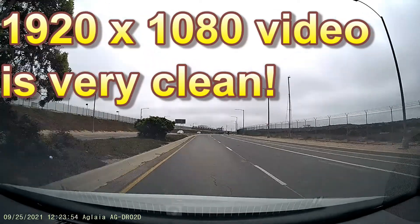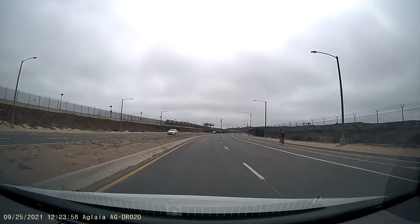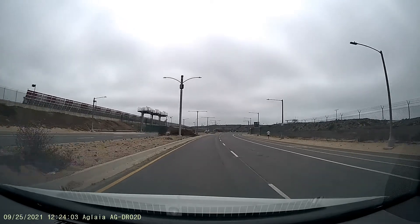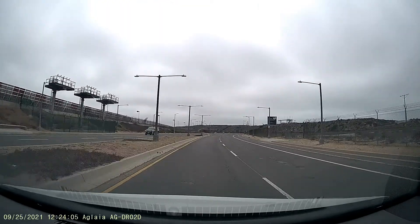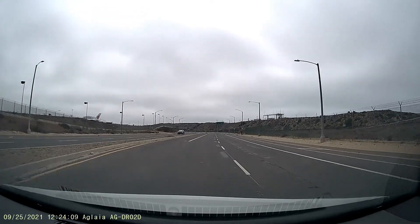There are some pros and cons to this camera. I do not like that they have the power cable at the top and they did not include a right-angle connector. I understand why they didn't, but I don't like it.